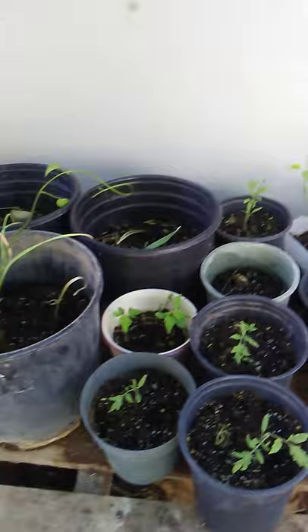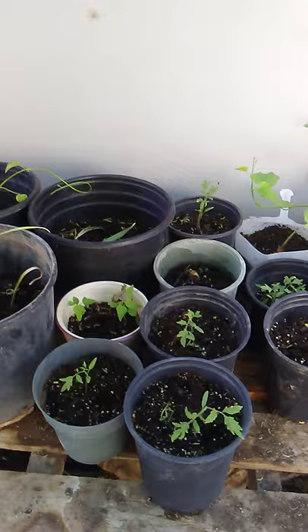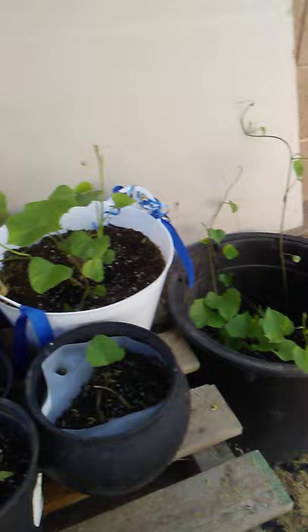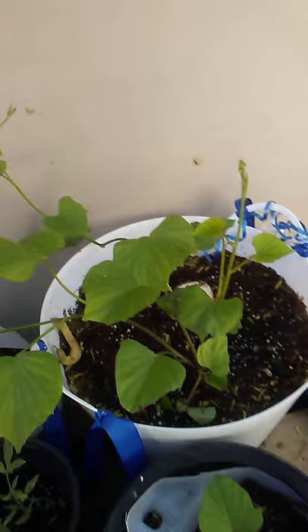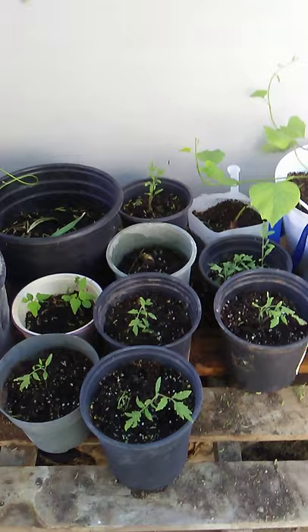Thank you Lord for this. We're gonna update you on this — how long it will take or how big it's gonna get. And this is my sweet potato — yum! Oh Lord, thank you for this.